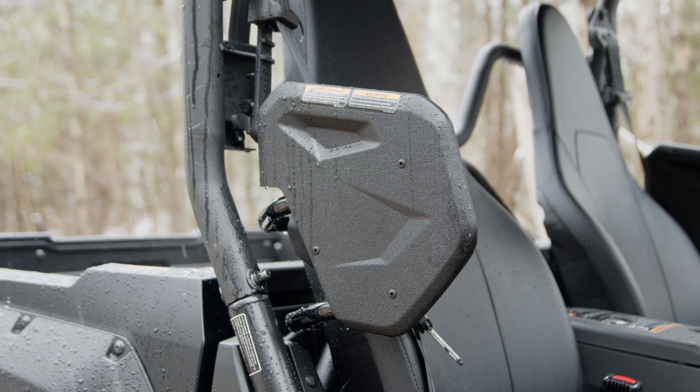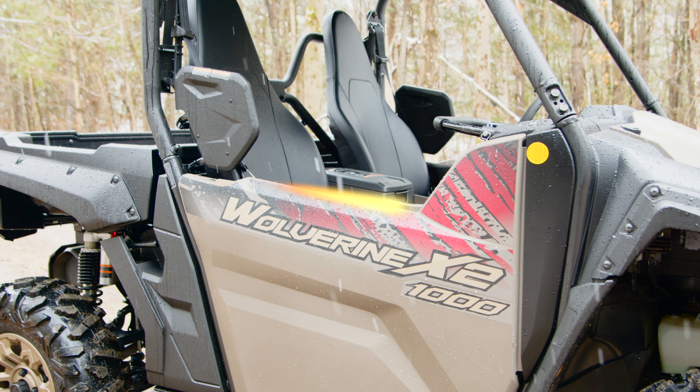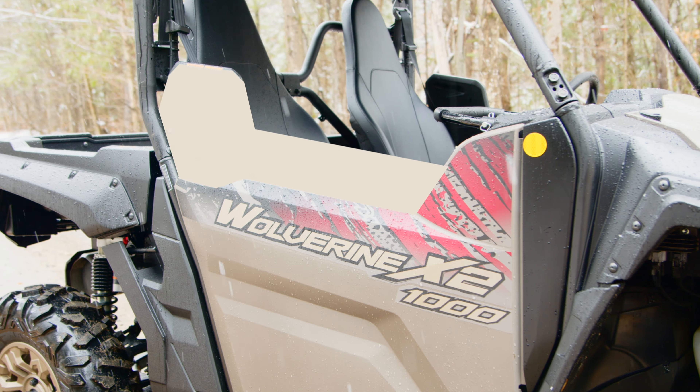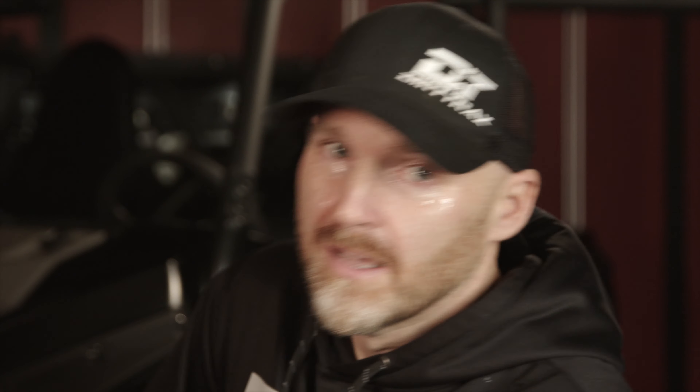Yamaha, we love you. You make excellent engines, you have the best belt warranty in the industry, and your off-road vehicles are renowned for quality. But what we really want are taller doors. If this area were leveled out, it would not only look aesthetically pleasing, it would provide additional protection so the driver and passenger's arms remain securely inside the cab. Please — we just want taller doors.